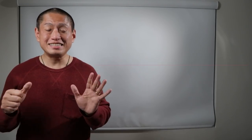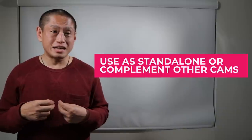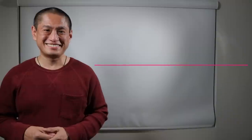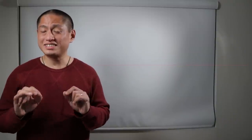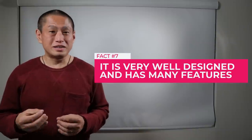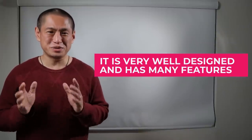Number six: this camera will be good by itself or as a complement to your existing cameras. Number seven: this camera is really well designed and really well thought out, with a lot of really useful features.